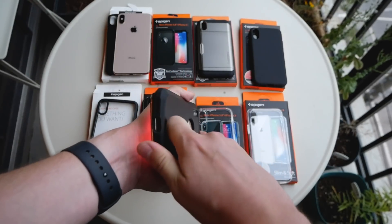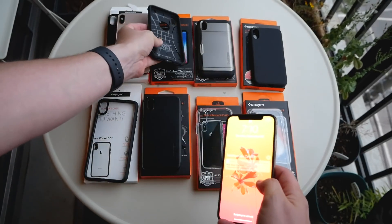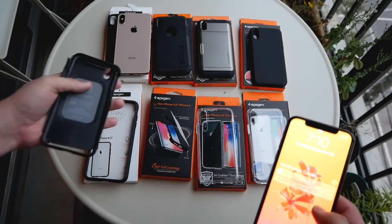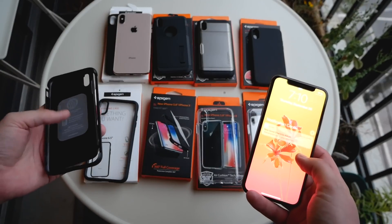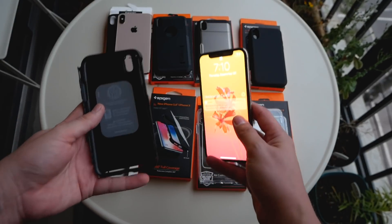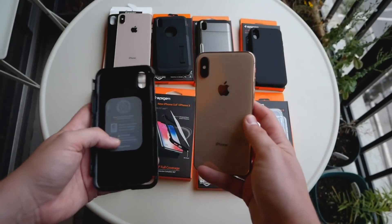The last case I'm going to look at is one I've never used before from Spigen, but I really really like it. This is the Thin Fit 360 — it's very similar to the standard Thin Fit case but with some subtle differences I really appreciate.